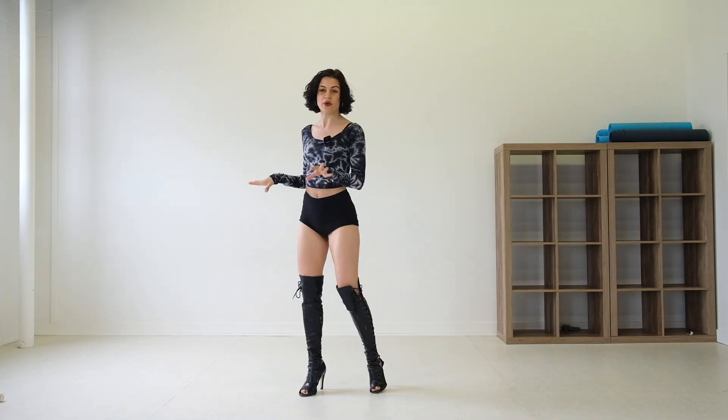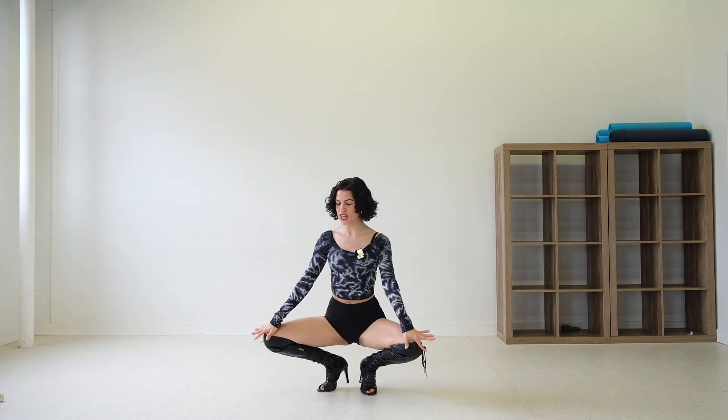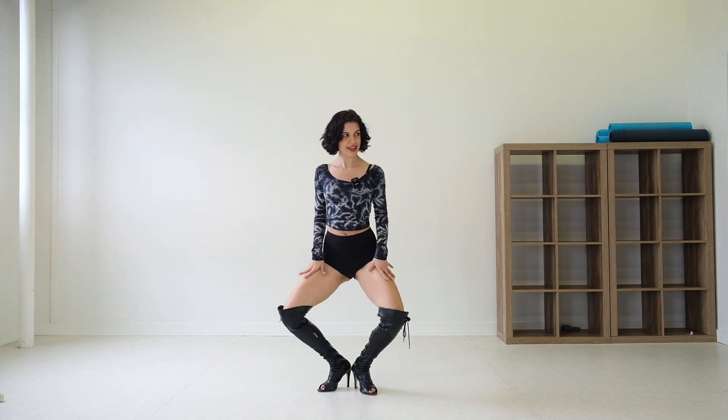We are going to start with least challenging to maybe more challenging. The first way, I always like to go down — I like to call this a diamond down, because you are creating a diamond shape with your legs down, and your knees are right near the floor. All you're going to do is hinge at the hips and drop the knees.